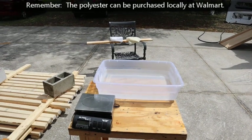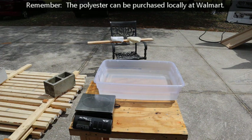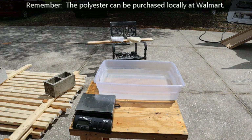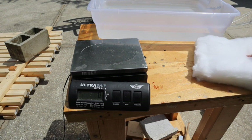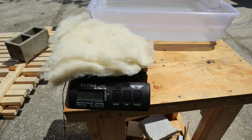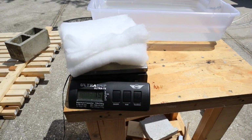We're going to let that dry again for another 10 or 15 minutes out in the sun and see what happens. One thing I notice just from standing here looking is that the wool has flattened out a little bit, while the polyester is still kind of fluffy. Both of these have been sitting out in the sun for the same amount of time. The wool is 75 grams, and the polyester is also 75 grams. Interesting.